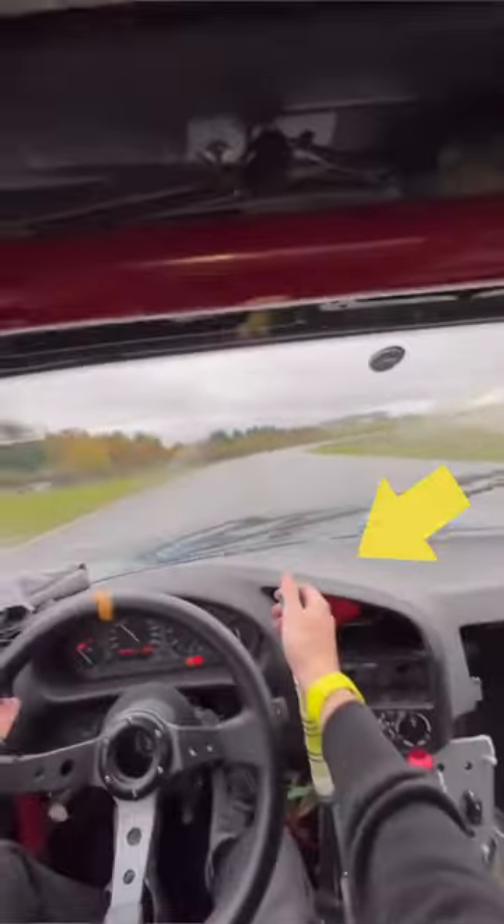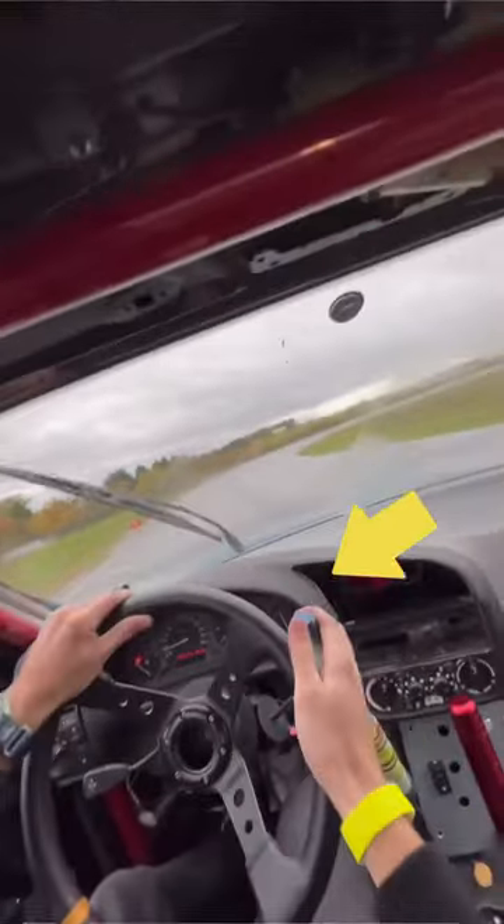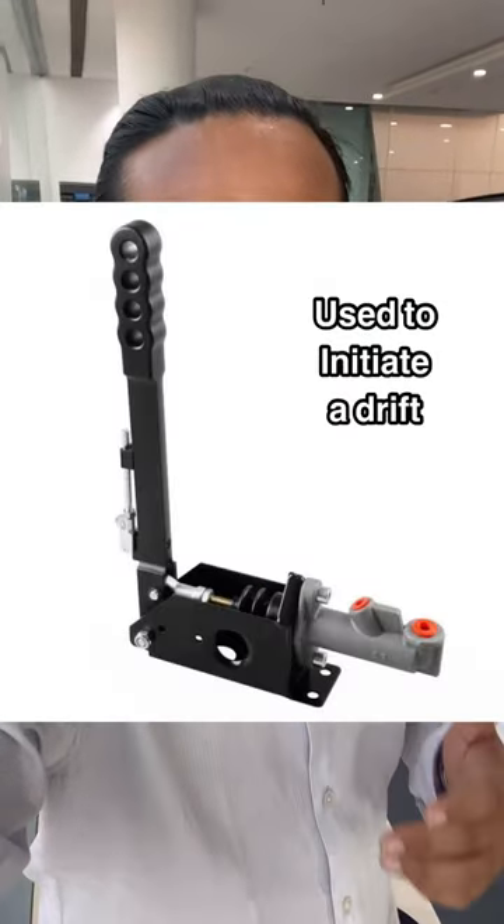This is a part that can be installed in your car too. We all have seen drifters and rally racers yanking a big stick like this inside the car while they are racing or taking hard turns, and almost all of us know that this is a hydraulic handbrake. So today let's see how it works.